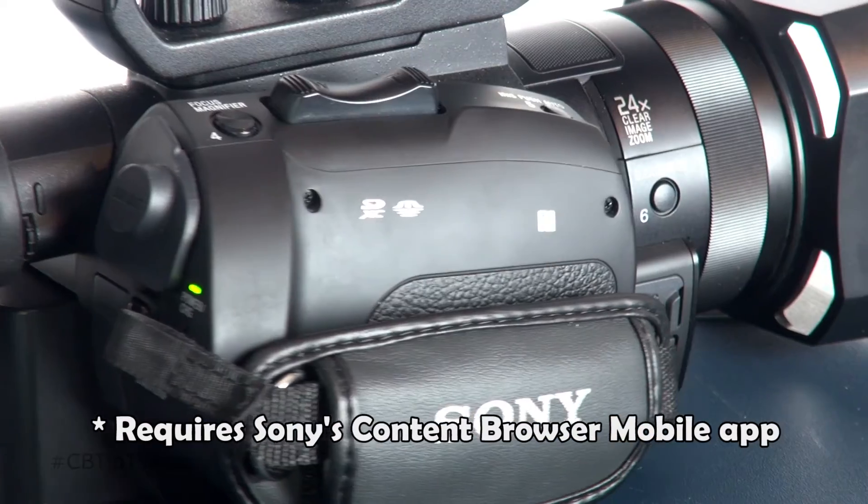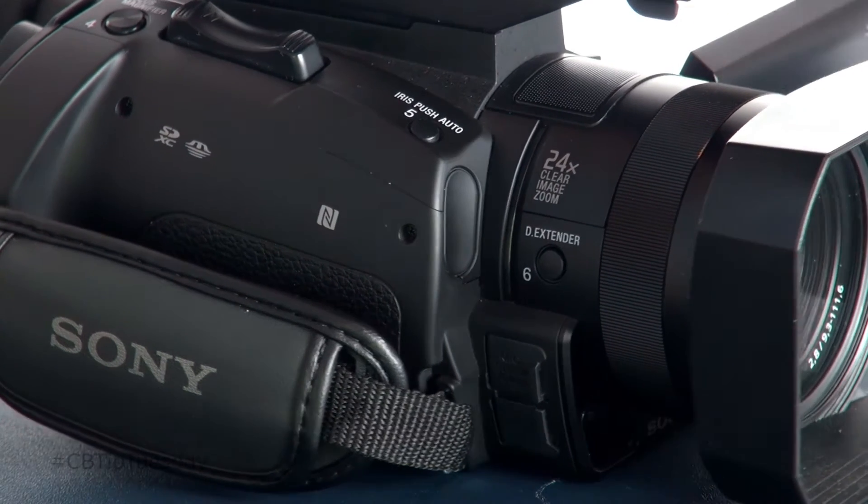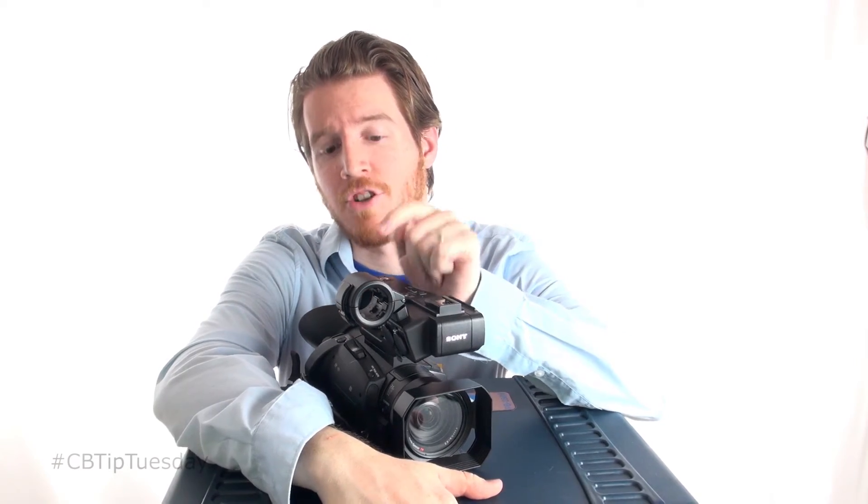With this camera, you actually have the ability to hook it up via Wi-Fi to a tablet or other mobile device so you can control it remotely — hit record, adjust shutter speed, iris, gain, etc. That could be extremely handy. To make that even easier, it has near-field communication, so it is a one-touch setup.